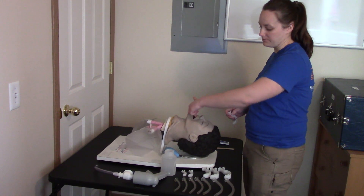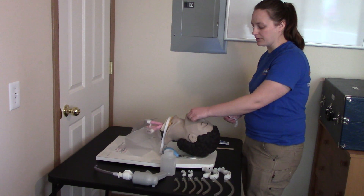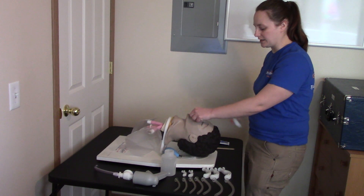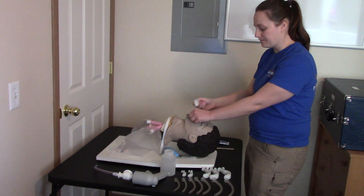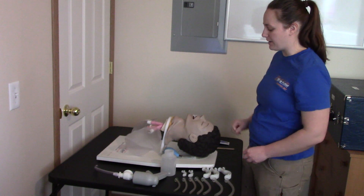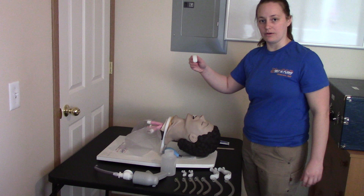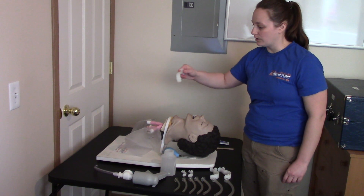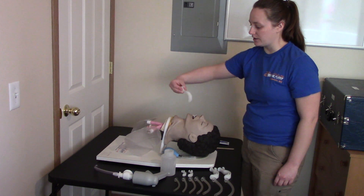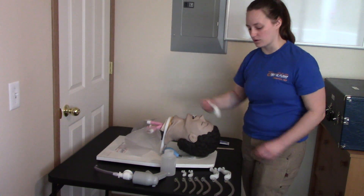Using my left hand, I'll put my finger on the top teeth and thumb on the bottom teeth to hold the mouth open. This way, if the patient bites down, my hand will be moved out of the way. I'm going to use this cross-finger technique going in sideways with the OPA, and as I insert it, I'm going to rotate it 90 degrees so that when it gets into the mouth, it's placed straight in. You're twisting it like a corkscrew as you go in.